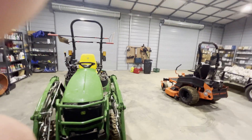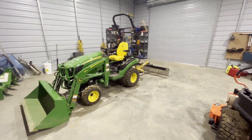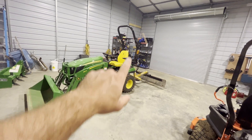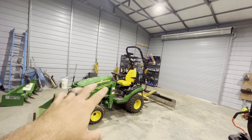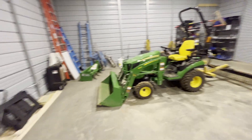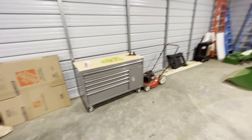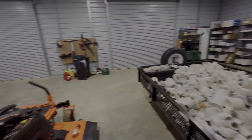That's pretty much it. I eventually want to get a two or four post lift — I'm probably going to go with the two post and run the electrical straight down to wherever the connection is on it. I also eventually want to get a welder, and I'll probably have it over here somewhere. That's pretty much it.